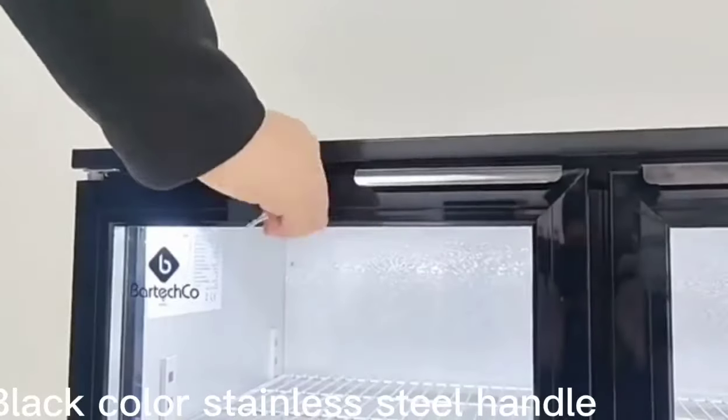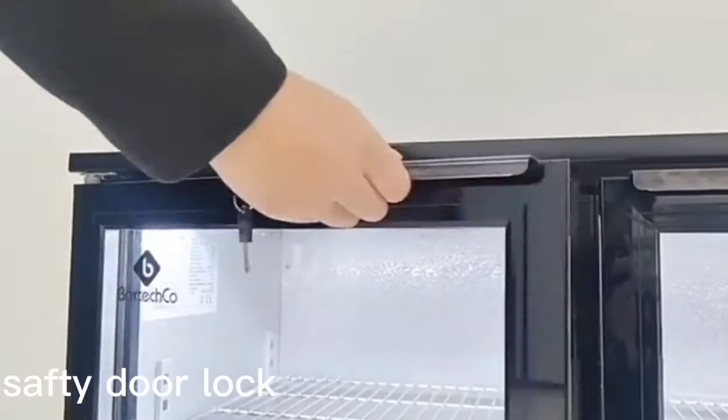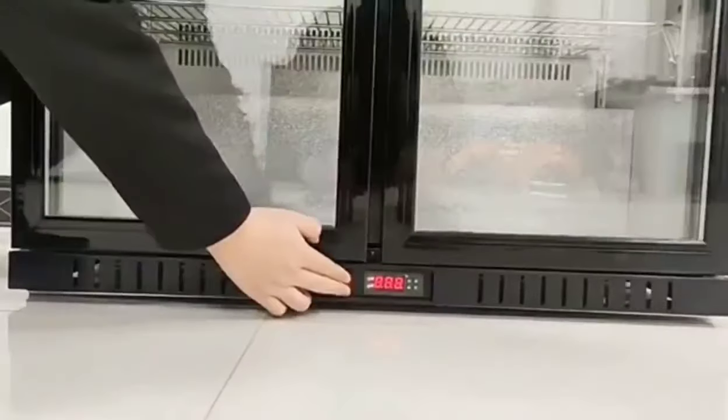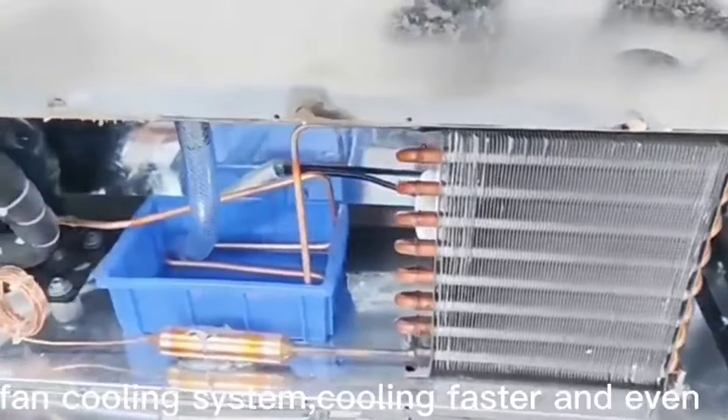Black color stainless steel handle. Safety door lock. Digital controller with temperature relief, independence lighting switch, fan cooling system — cooling faster and heavy.